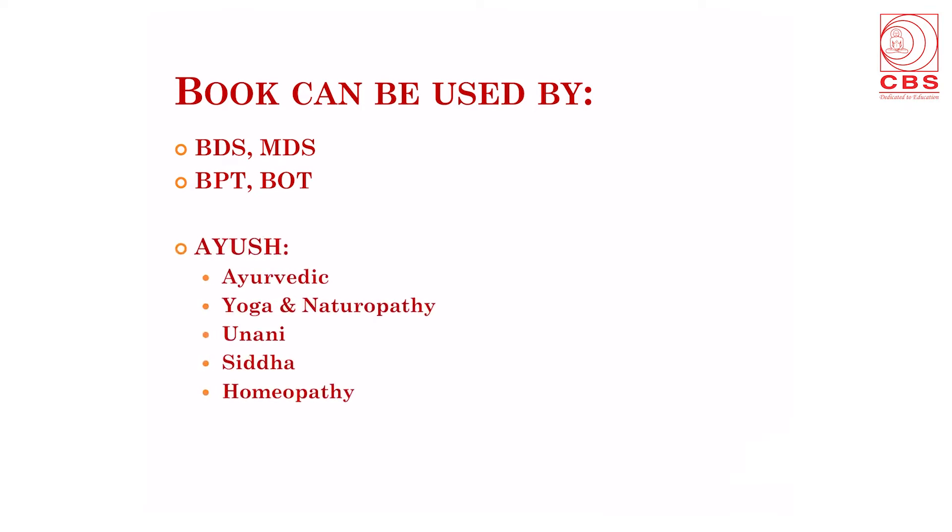The book can be used not only by medical students but also by students doing BDS — Bachelor in Dental Surgery or Masters in Dental Surgery. It can also be used by students of Bachelor in Physiotherapy, Bachelor in Occupational Therapy, and students of Ayush — that is Ayurvedic, Yoga and Naturopathy, Yunani, Siddha, and homeopathic streams.